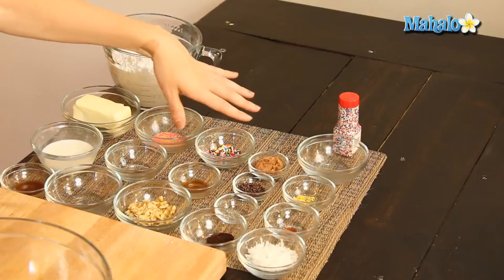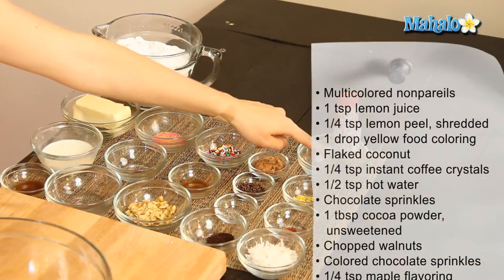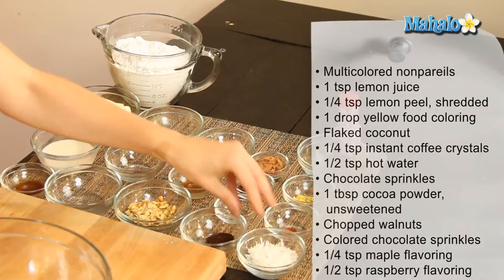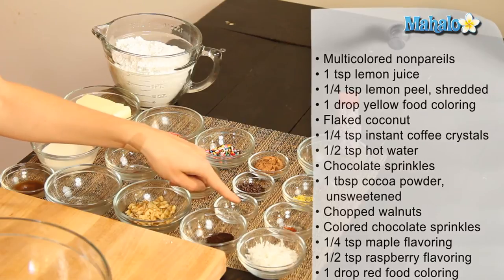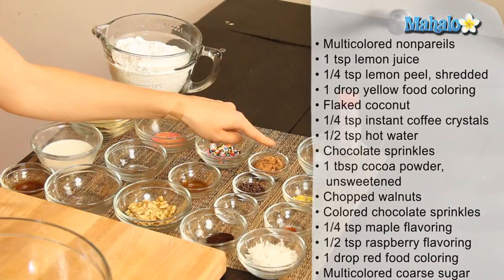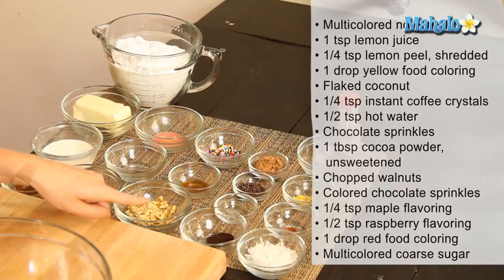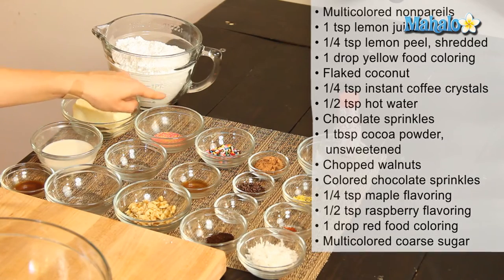Moving forward, the ingredients for our six flavors are as follows: multicolored nonpareils; one teaspoon of lemon juice, a quarter teaspoon of finely shredded lemon peel, and one drop of yellow food coloring; some flaked coconut for sprinkling; a quarter teaspoon of instant coffee crystals dissolved in half a teaspoon of hot water, with chocolate sprinkles; one tablespoon of unsweetened cocoa powder with colored chocolate sprinkles; a quarter teaspoon of maple flavoring with chopped walnuts; and half a teaspoon of raspberry flavoring with one drop of red food coloring and multicolored coarse sugar.